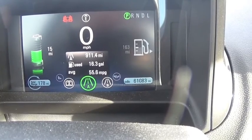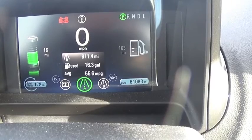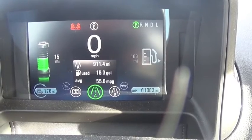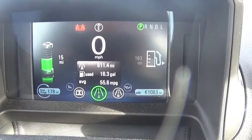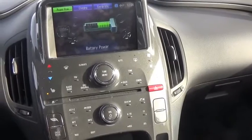Here you can see that over the last 911 miles, I've used 16.3 gallons of gas and averaged 55.6 miles per gallon. The reason for that is I took a trip from California to Oregon with quite a bit of highway mileage, which used the gas engine.